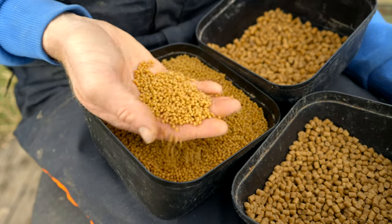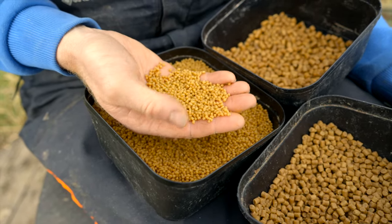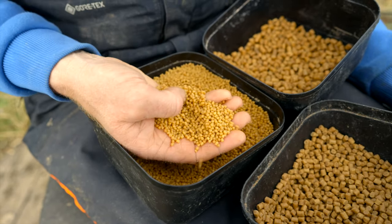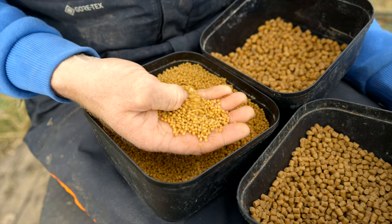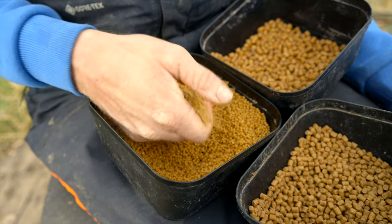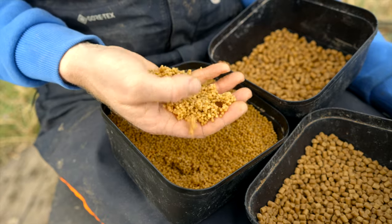I just soak these for five or six minutes in a strainer in the morning, done them in my garage this morning, and then take them out, whack them in a tub, and within an hour they're absolutely perfect — soft throughout. You could squeeze them into a little ball around the feeder if you want, but they break down and are still individual pellets.